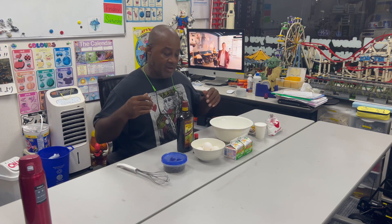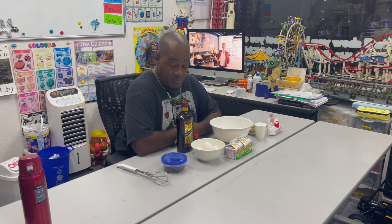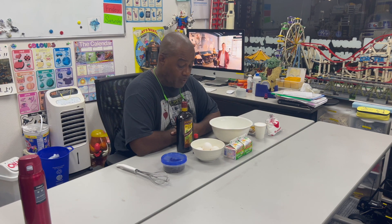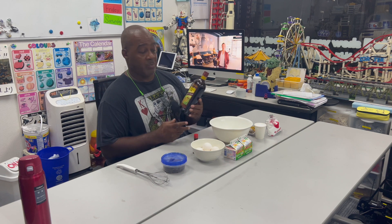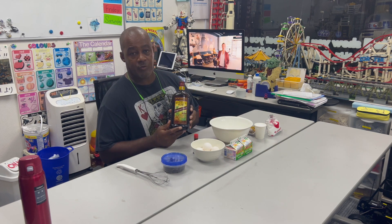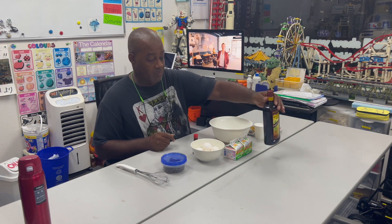Okay, so here are my ingredients to make my delicious rum and raisin ice cream. The first and most important thing you're going to need is rum. I chose Meyer's rum to make my rum and raisin ice cream.